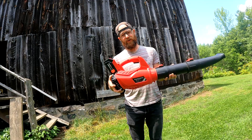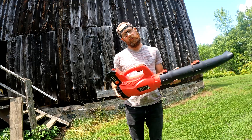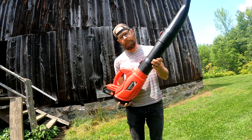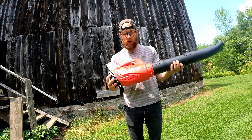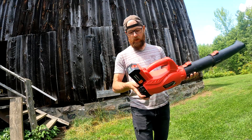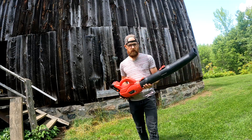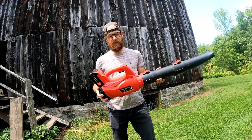I paid $130 for this one. It was listed at $150 — $20 coupon. You know how they do, sometimes make you think you're getting a deal. So $130 Canadian. Comes with a 4 amp hour battery and a charger. Is it any good?